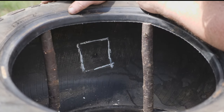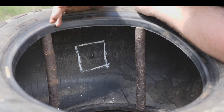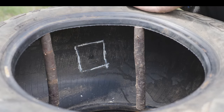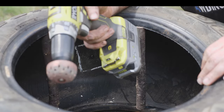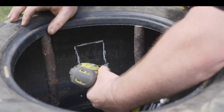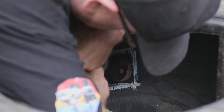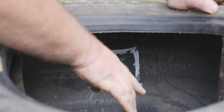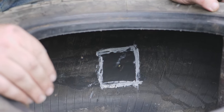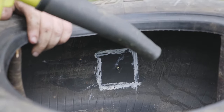Give yourself a good two centimetres larger than the actual patch itself. As you can see, the hole is in the middle and we've given ourselves a generous area to buff. Now we get the drill on it and start buffing away. When you're buffing, you're not trying to buff through to the other side - what you're trying to get is a nice flat surface for your adhesive to adhere to. It's all buffed up now. Be very particular not to touch it, and make sure the inside is spotlessly clean with no dust that's going to stop the adhesive adhering.